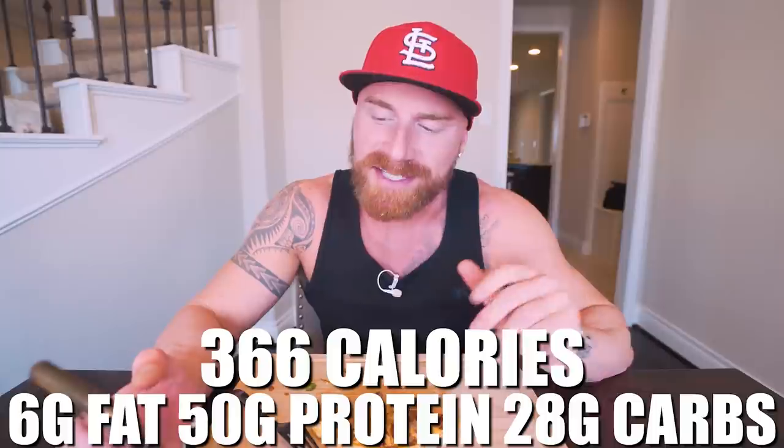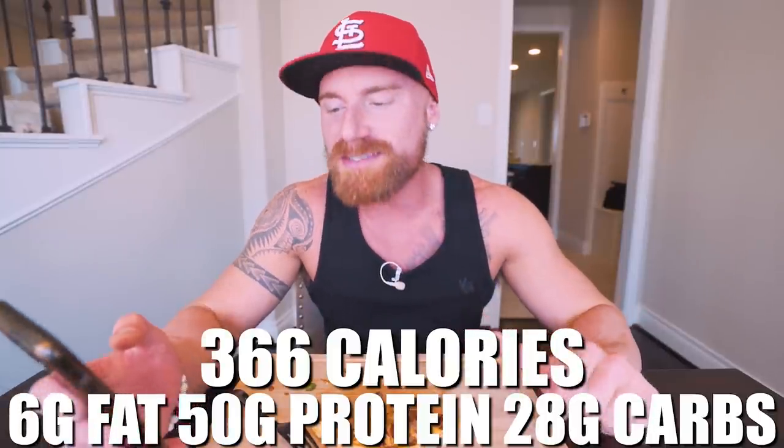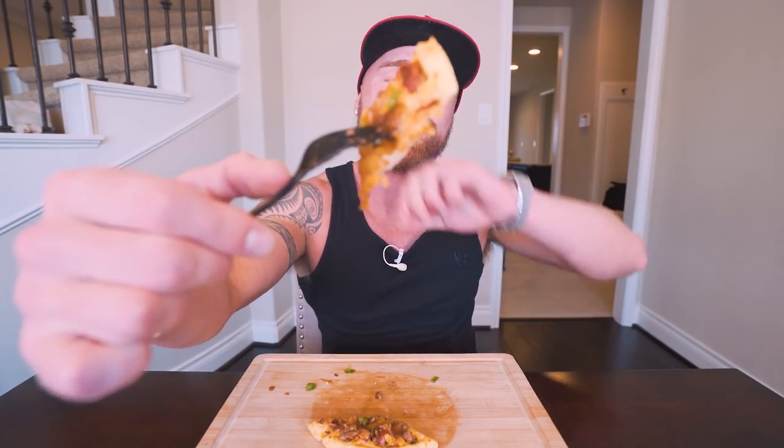And the best part — I'll tell you the macros, you're going to be mind blown. In this entire cheeseburger waffle, if you make it exactly how I did it, what you end up with for the entire thing is only 366 calories, six grams of fat, 50 grams of protein, 28 grams of carbs. 366 calories, 50 grams of protein — that's about perfect for a meal right here. You get the meat, you get a little bit of greens. Getting 50 grams of protein — it's a no-brainer.